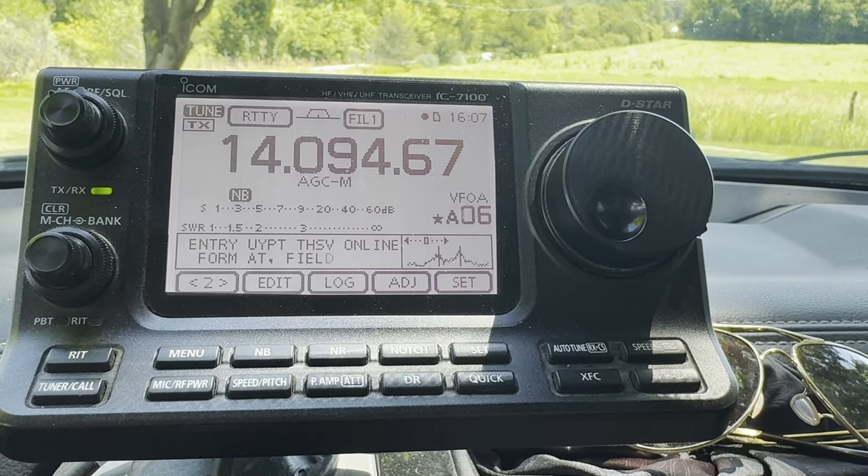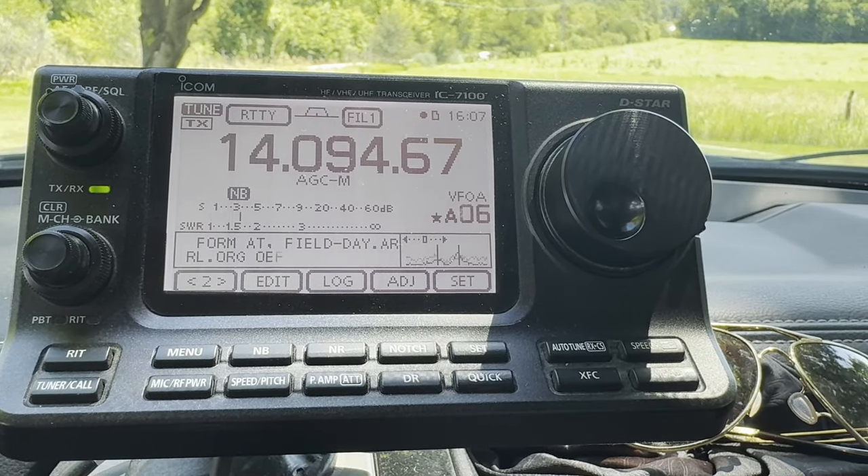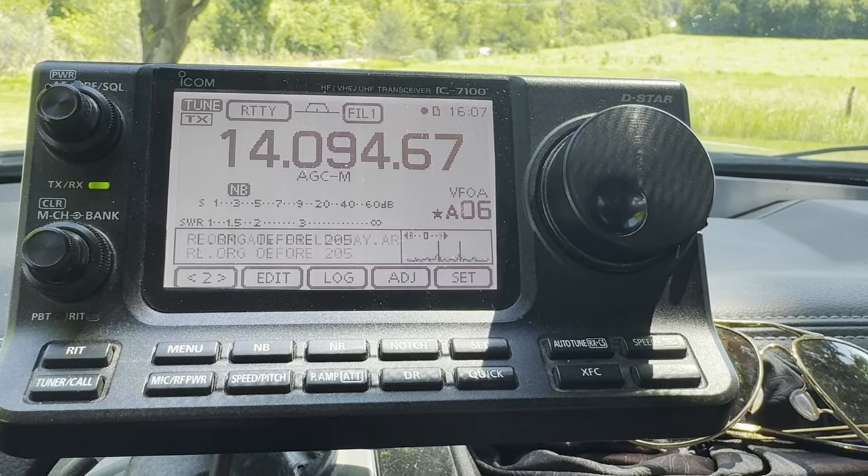Oh yeah, there's one other bonus I forgot: copying the ARRL field day bulletin. Here's some bonus footage of that. I'm going to be copying the field day bulletin for the club because you get extra points if you copy that, and I'm doing it mobile in my truck. I'm actually going to use the RTTY decode feature on the IC-7100 and the logging to log the bulletin. So let's take a look.